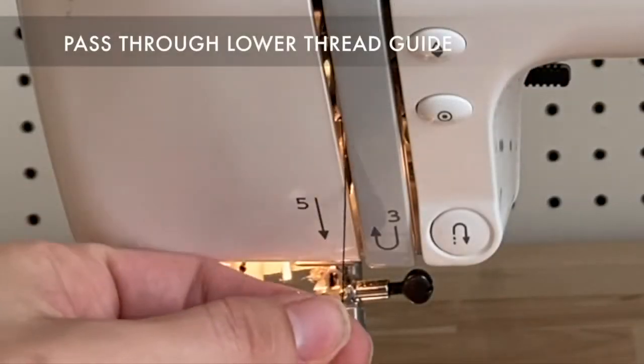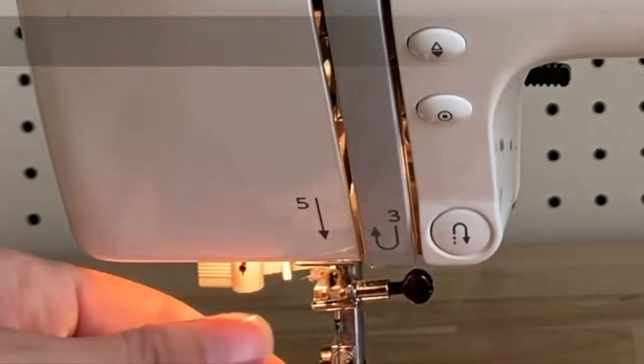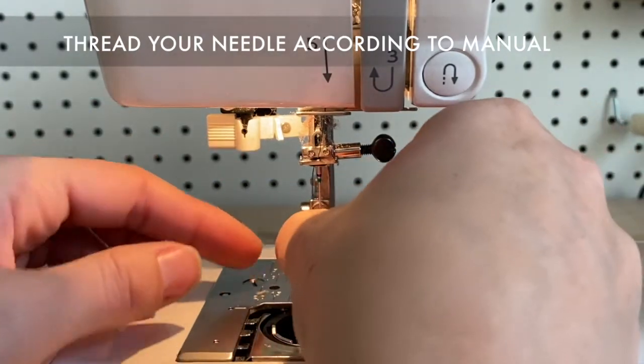Now we'll take our thread downwards and pass it through the lower thread guide, and then through the needle bar thread guide. Now it's time to thread your needle according to your manual. My machine threads from front to back.